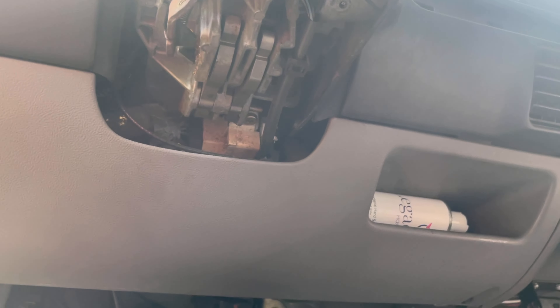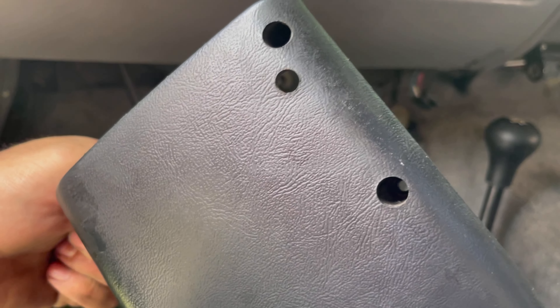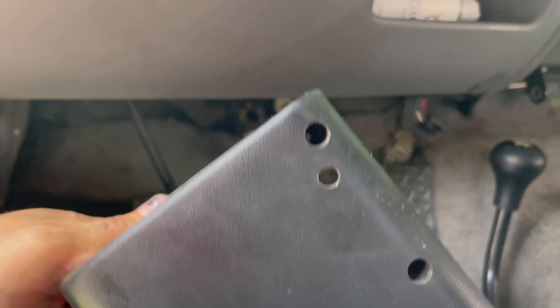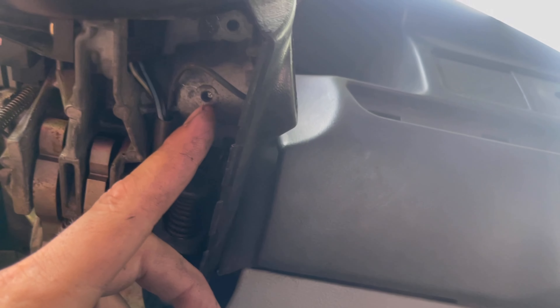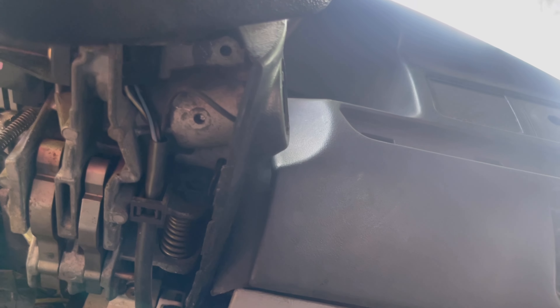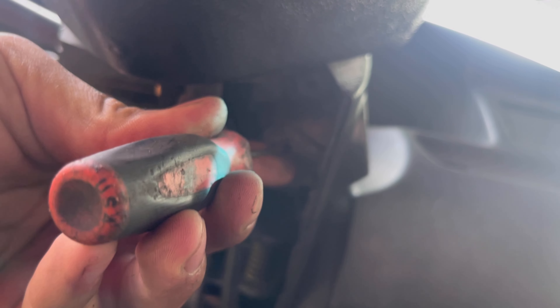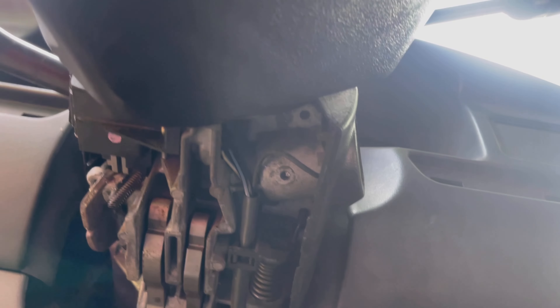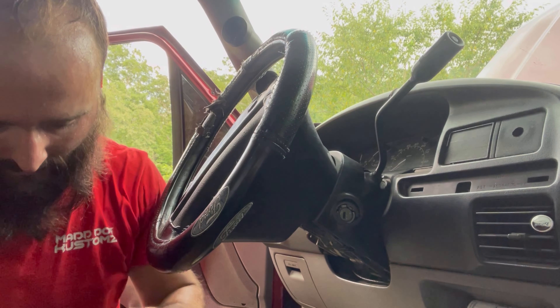So I went ahead and took the bottom cover of the column off just to show y'all — there's just three screws that hold it on. That hole is more of a convenience hole to get up in there, but since this is a how-to video I'm gonna show y'all. See that right there is the ignition switch, and right in there is where the pin has to go. You push in on it, and you've got to have the switch at a certain spot, and she should pop right out. Grab a pair of pliers and see if we can't get this thing out.